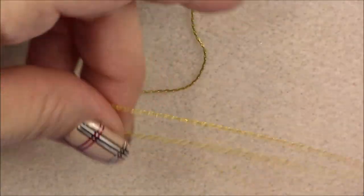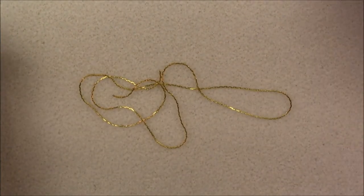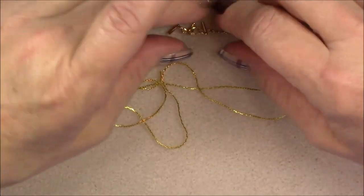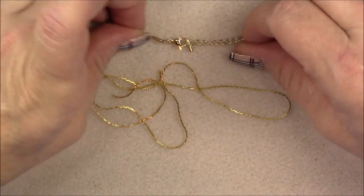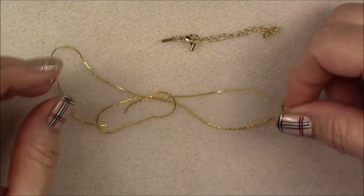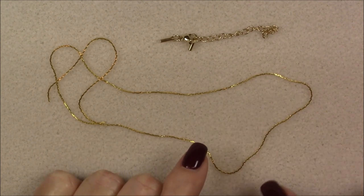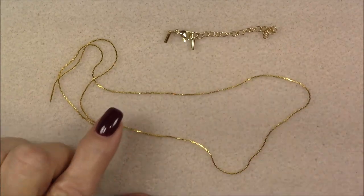I wanted to show you beading chain. I do have some on my website, but Shirley at budgetbeads.shop has more, and she also has some really nice crimp ends to finish this off that are 18 karat gold plated. They work beautifully and give a really professional-looking finish. I've cut 18 inches of gold-toned brass beading chain — this is 0.6 millimeter. Shirley has a lot more and I'm currently out of gold, so you may want to check her out.